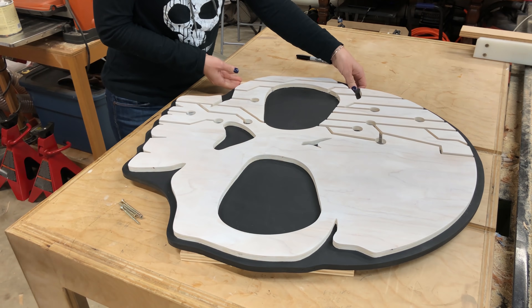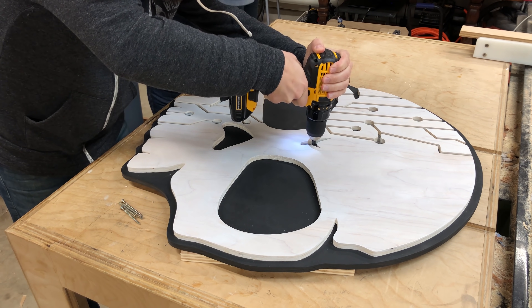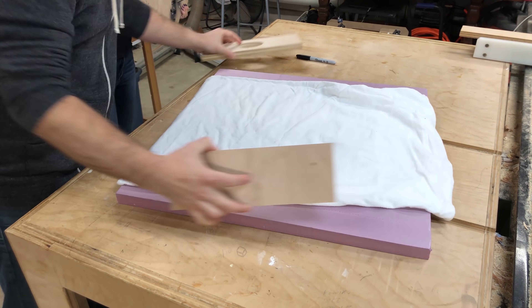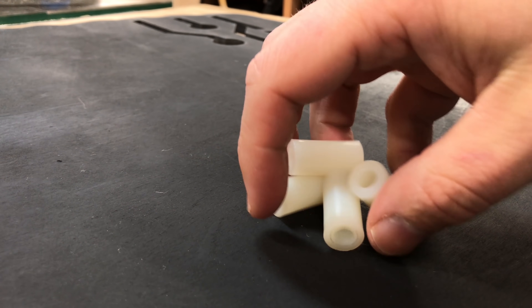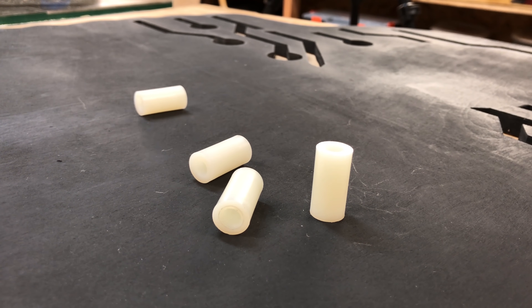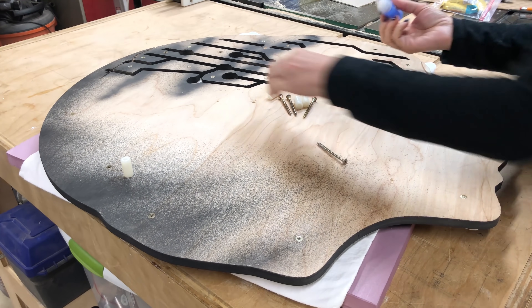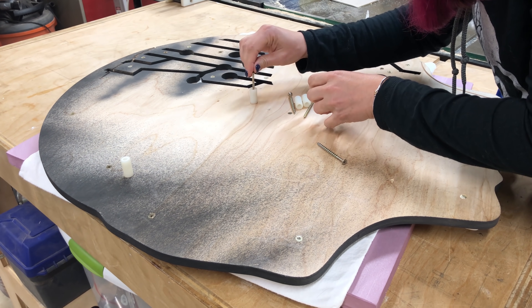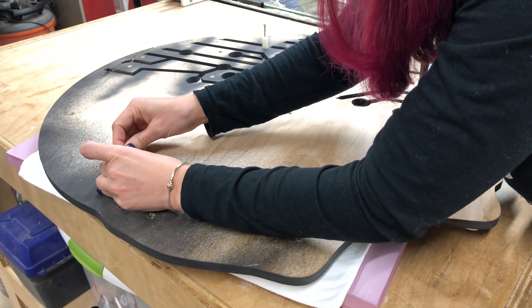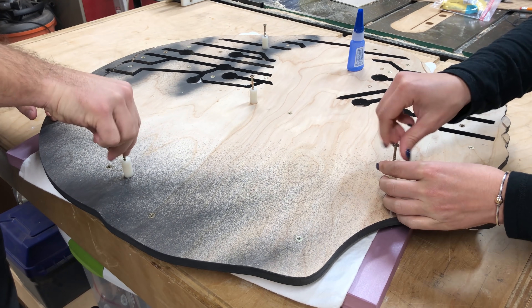We drilled four mounting holes in the front with a countersink bit, then flipped it over onto some padding to prevent the surface from being scuffed. We're using one-inch spacers to float the sign off the wall, allowing room for the LED light to bounce off the surface, come through the circuits, and glow around the sides. We attached the spacers with CA glue and a screw through the center so they wouldn't fall off.